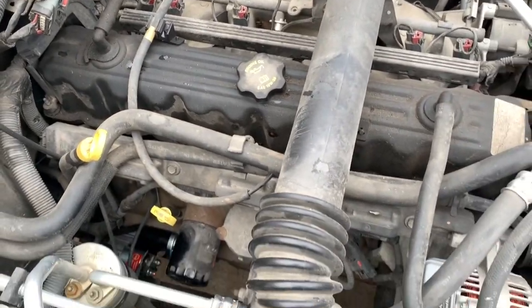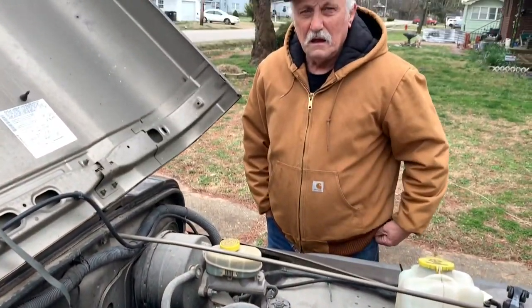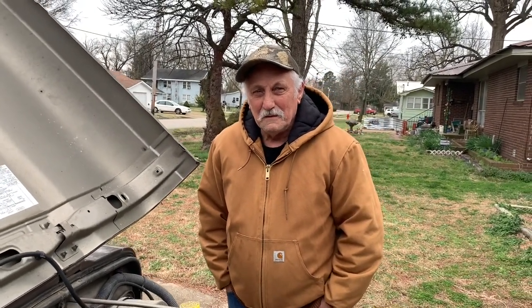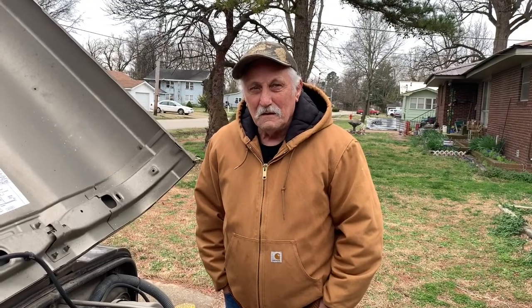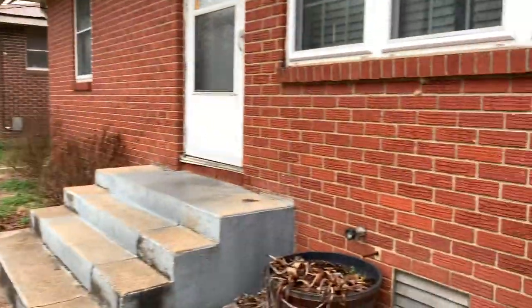We put my car over here with jumper cables on it. Hang on, we got someone else — introduce yourself. I'm John. John is Steve's stepdad. So you guys hooked up jumper cables and it still didn't fire off? It didn't fire.